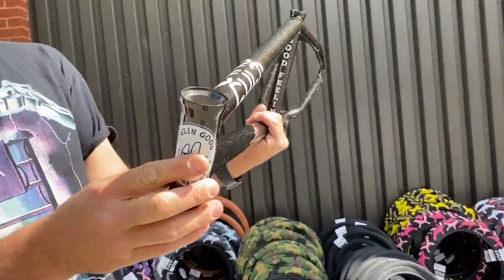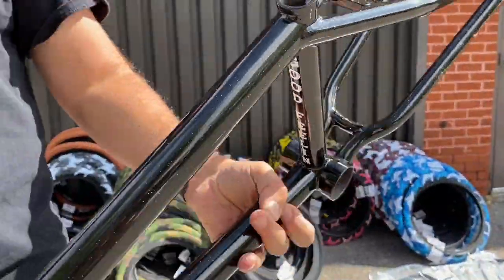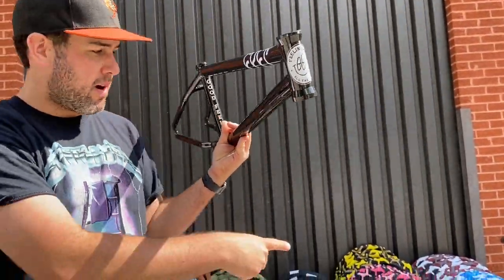Next frame is the Cult Crew frame — it's the Good Feeling version, so it has a cool sparkle in it that you can see nicely in the sun. This is a 20.75 frame as well. That one's cool. Let's move to the parts.